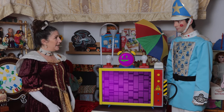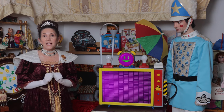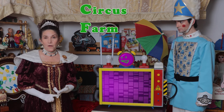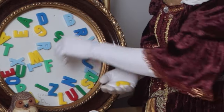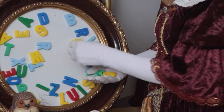Are you ready to help me, Edwin? Great. First, we must get the letters — the first letter of every word that we are going to use: circus, farm, and sea. I have these magnetic letters right here. Here is a C for circus, an F for farm, and an S for sea.